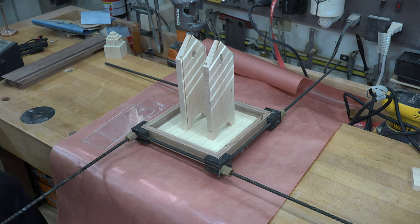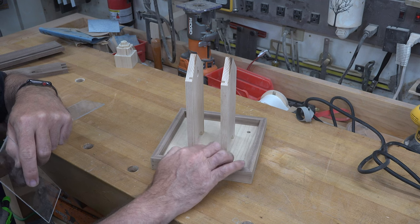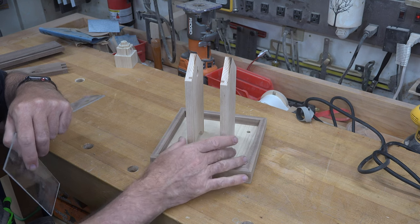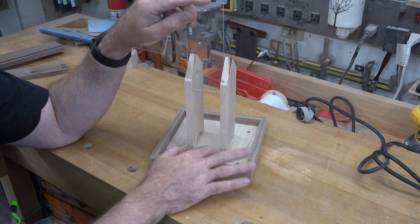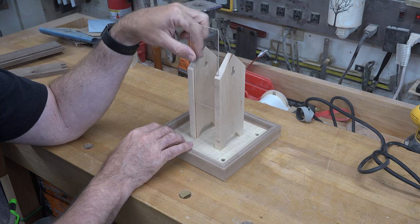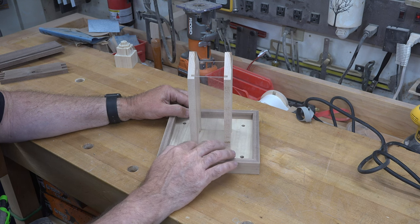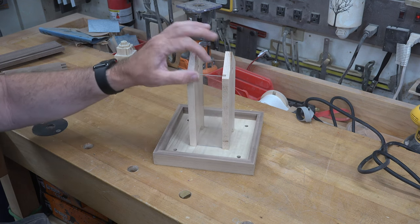We're going to let this completely cure now — once that's done there are still a few more pieces to make. With everything dry, check that any glue squeeze-out hasn't cured inside the dados on your upright pieces, as dried glue residue will stop your plexiglass from sliding flush with the platform. If needed, trim it out with an exacto knife to ensure both plexiglass pieces slide all the way to the base.